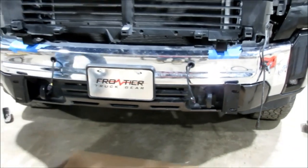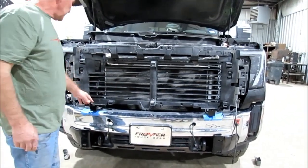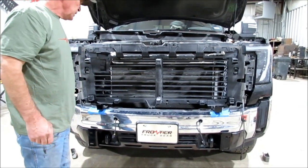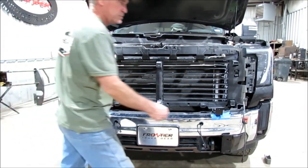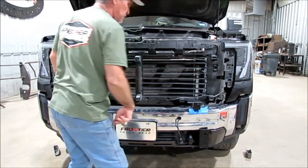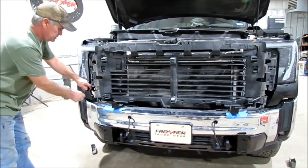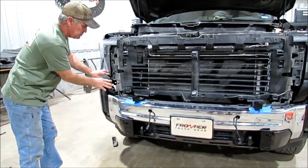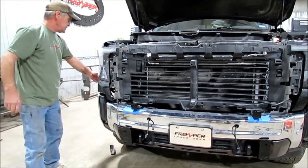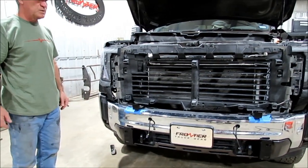Once you've got that on there, now we can put the grill back in there. Once the grill's up on there, you've got to plug back in your camera and all that good stuff on the grill, and your little washer for your camera. Plug all that back in and get everything tight. The grill's going to go in and then that snaps into your grill right there — snaps all that back in. Put your two T10 screws back in on the side. Get all that back together, then we can put the grill guard up there.